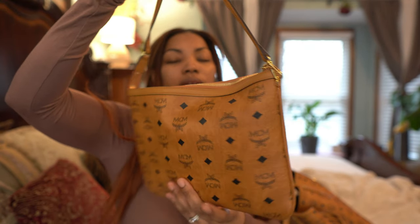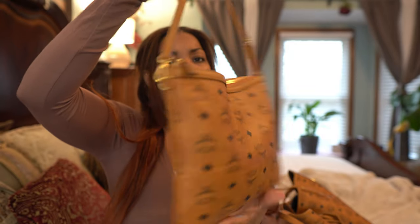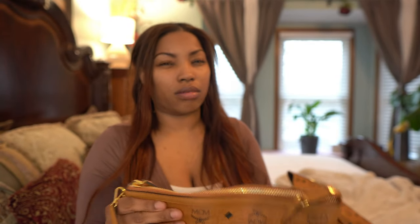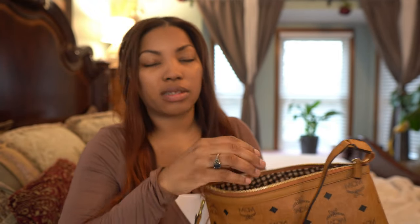The first thing in my bag is — the bag does come with not a tote but a little wearable pouch. I'm not going to get into the different ways you can wear it because I'm sure you've probably seen a bunch of videos on that.